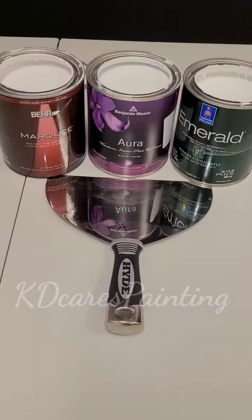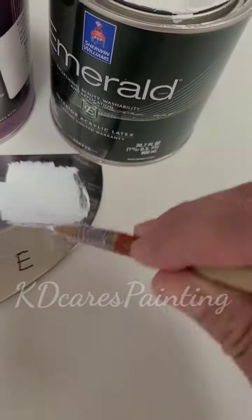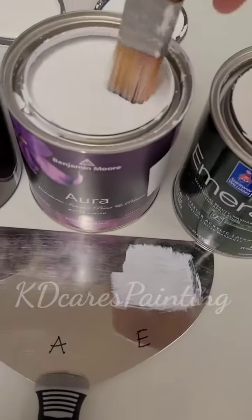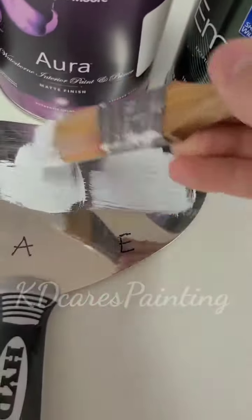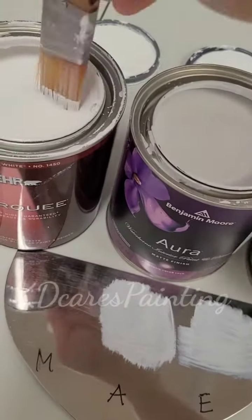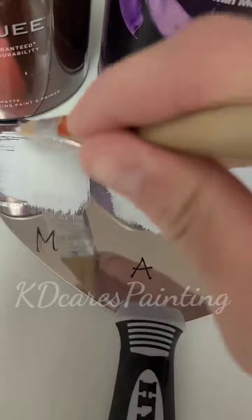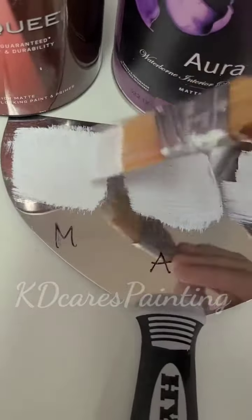Let's get it started — thin coats, very thin coats. I'm wiping the sides of the brush, very thin coats. There's Emerald, a little bit of Aura, again thin coats, scraping the sides. It's about grip — this is a grip test to see which one holds on the longest.